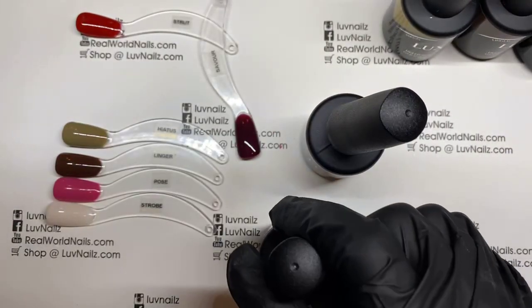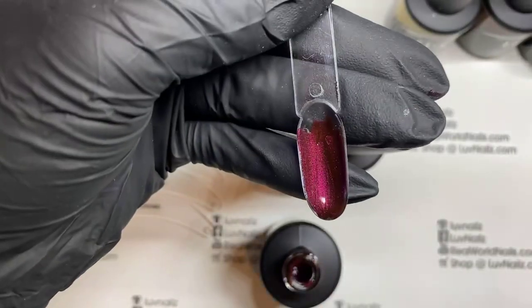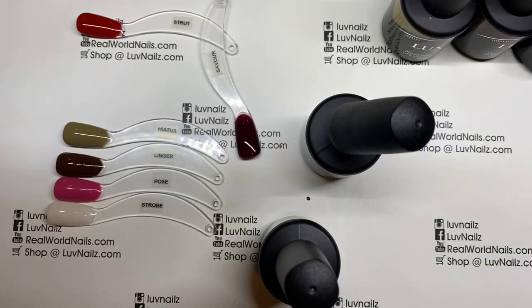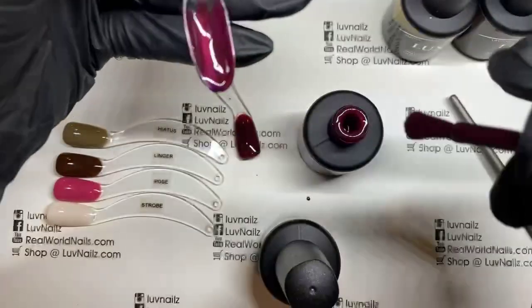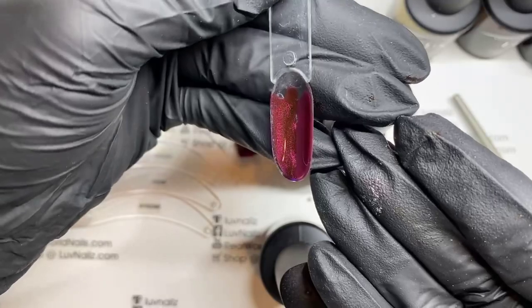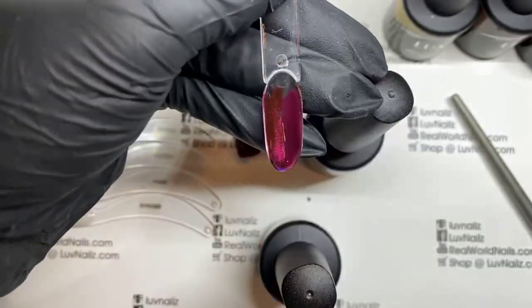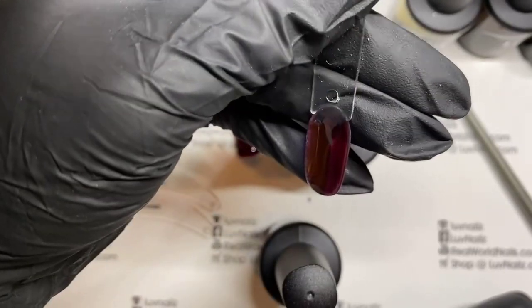Potion is this gorgeous pearlescent — one of my most favorite colors of Luxio. I use it so much all winter long. Comparing side by side, I feel like Savor is a solid version of Potion — doesn't have any of that shimmer, but very similar kind of berry tone. Maybe not quite as red now that I look at it. But for someone going for that purpley tone, one without the shimmer and one with — I think they're very, very similar.